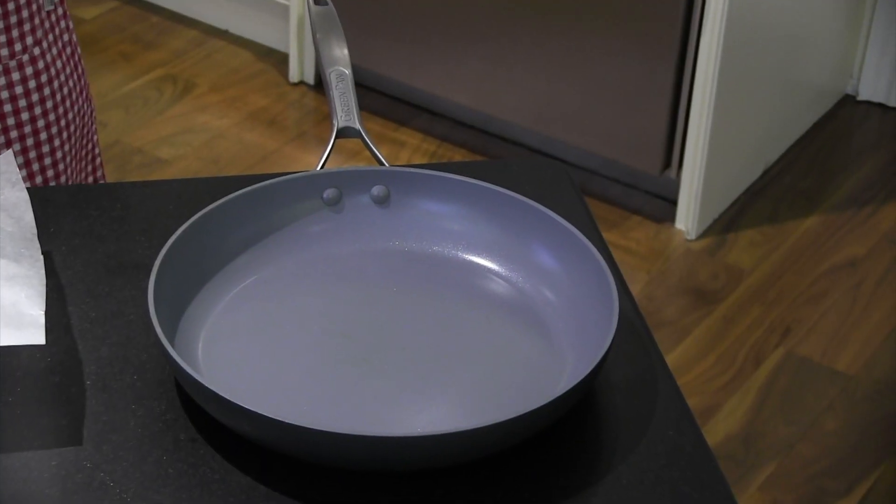The equipment you'll need is a non-stick pan, some wax paper and a baking dish, a wooden spoon, and a spatula. First things first, we're going to wash our hands.